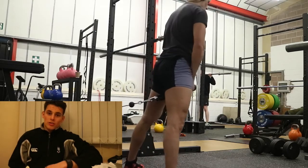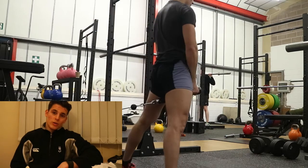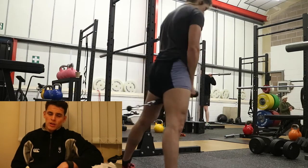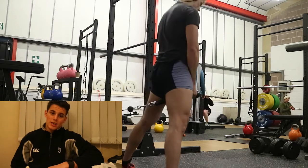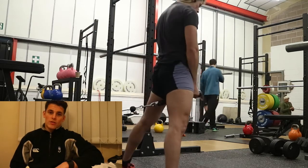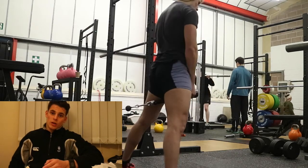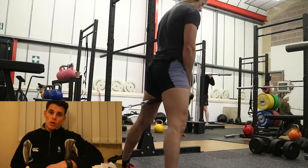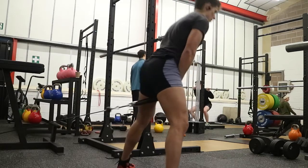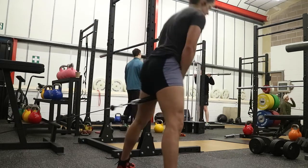After this I did some pull throughs, which are obviously focusing on my glutes. I did three sets of twenty, which is good for development and also helping with my sumo deadlift. Having my stance wide during the pull throughs and mimicking the lockout portion of my sumo makes it like a huge fatigue for that movement pattern.